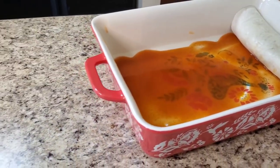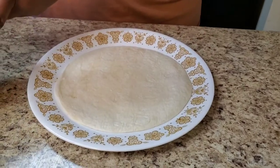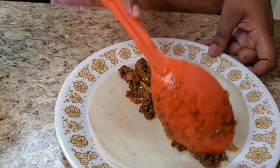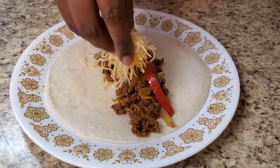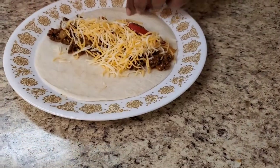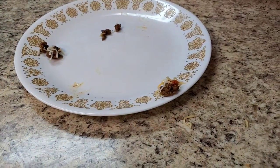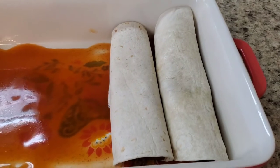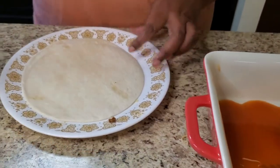Hold on, let me get another one and do the same thing. Put some meat mixture in there like that, put some of that cheese on, fold it over like that, and then put it in the dish — see that? Easy! It's easy, okay. I'm gonna do one more on camera then I'm just gonna finish it up off camera.